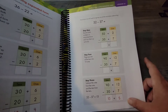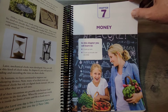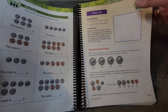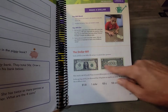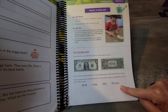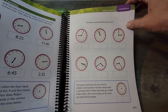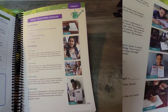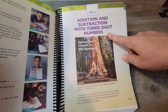After subtraction comes the money chapter, with a couple of pages about making a dollar and the different ways to reach one dollar. Then they cover time with an activity. After that, the book moves into Unit Four: addition and subtraction with three-digit numbers.